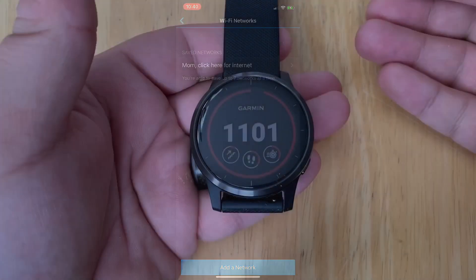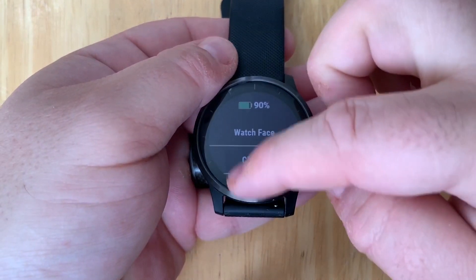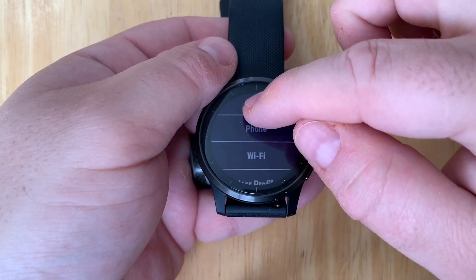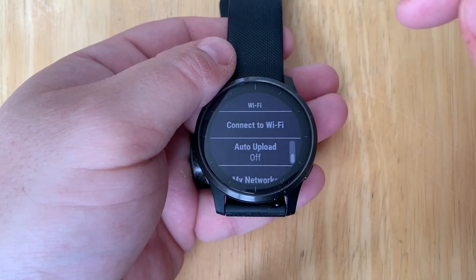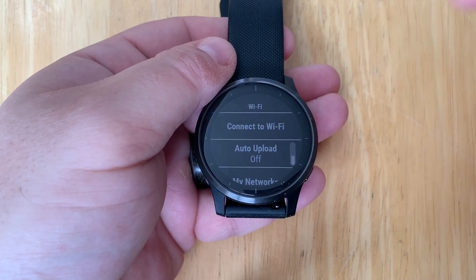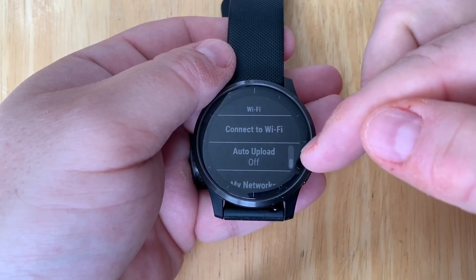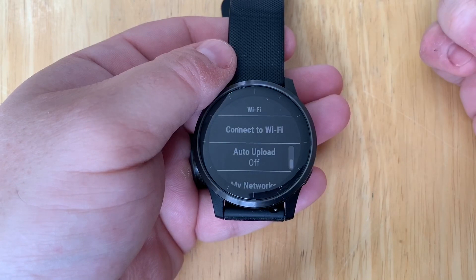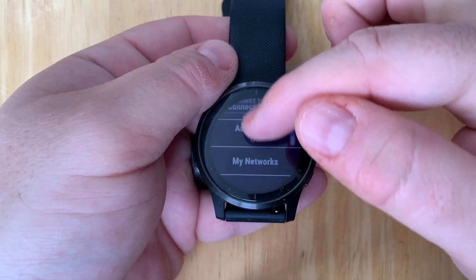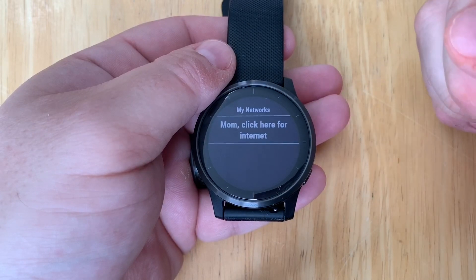Let's flip over to the watch and verify. Now that we've added the Wi-Fi network, we can verify by pressing and holding the back button, scrolling down to the gear icon, tapping on that, and scrolling through until we get to the Wi-Fi item. Tapping on that, you can see we have a couple of options. We can connect to the Wi-Fi, which will do a sync very similar to syncing with Garmin Connect on your smartphone but using Wi-Fi instead. You can also enable auto-upload, so when you finish activities and come back home, it connects automatically. You can also view your list of Wi-Fi networks and confirm that our network is there.